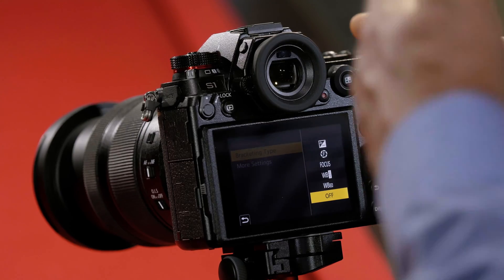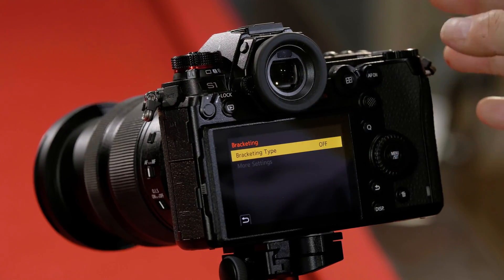I can go back to off to turn the bracketing off. And that's how you set the bracketing modes on the S series of cameras.